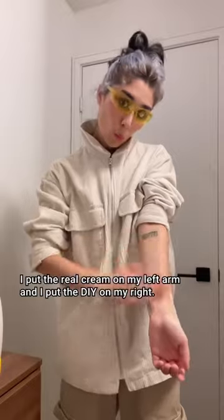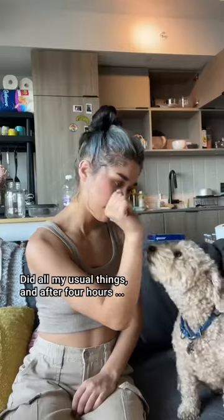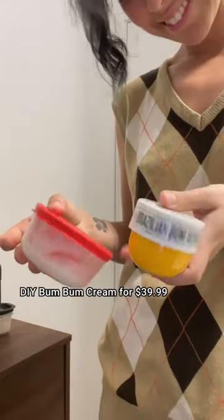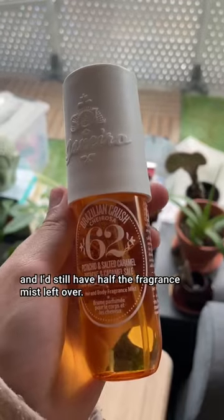I put the real cream on my left arm and the DIY on my right. I think I've done it. Did all my usual things, and after four hours — I smell so good. This means I could make seven jars worth of my DIY Boom Boom Cream for $39.99, and I'd still have half the fragrance mist left over.